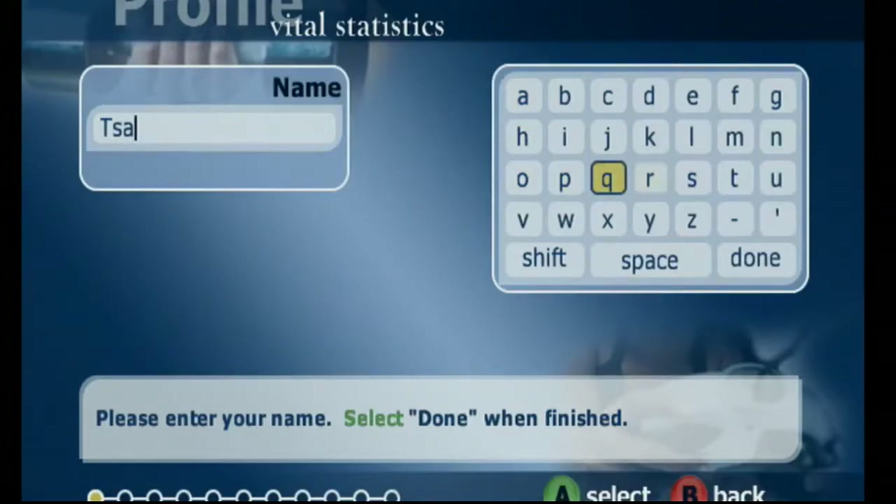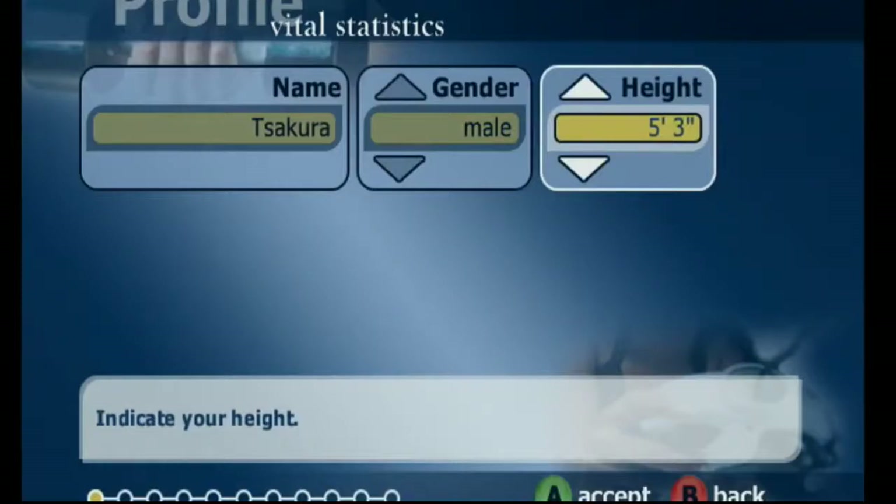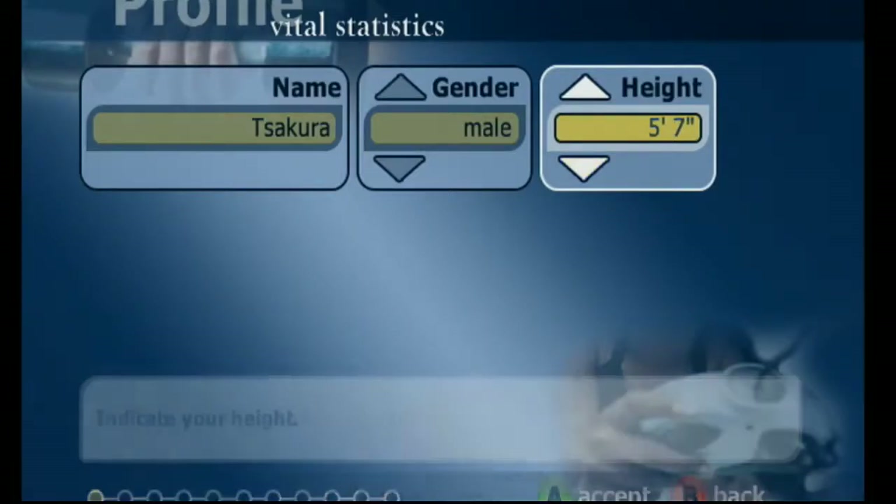First question: what's your name? Very important — too bad you won't be able to say anything to us. The music's not bad. I'm 5'8". I haven't paid attention to that — I just know I'm not tall.